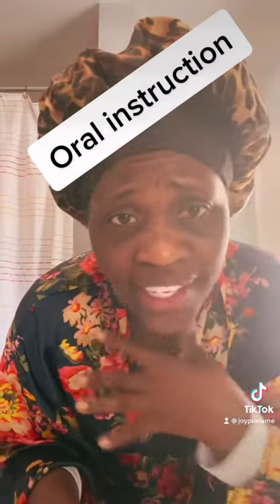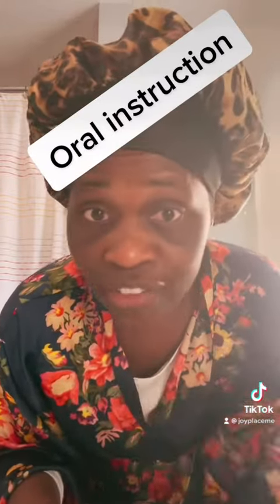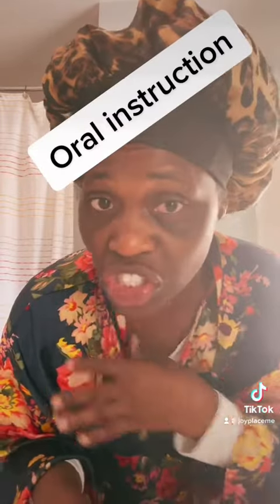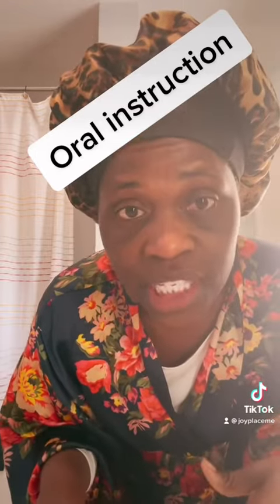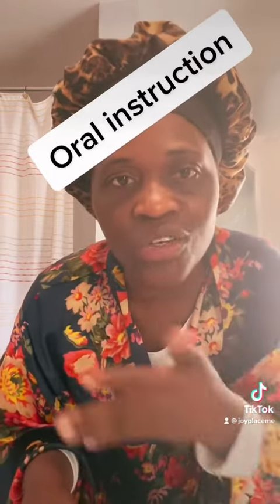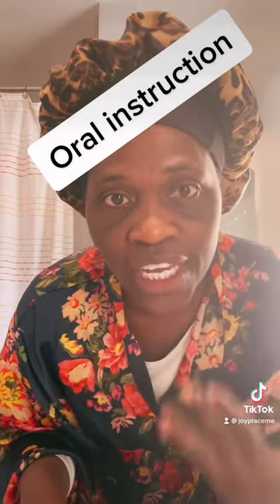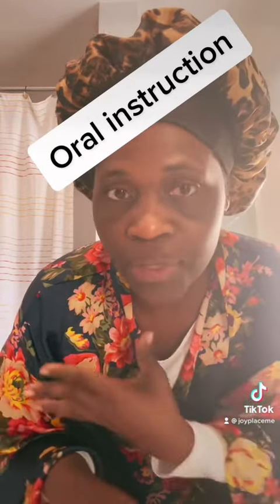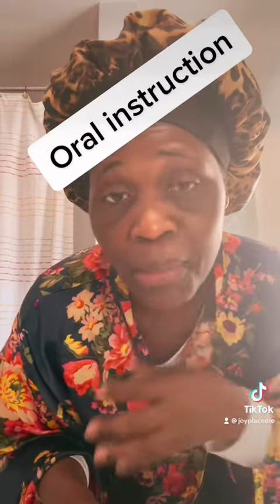No more white nasty stuff, no more Life Savers. You don't have to use Life Savers because all they do is make your tongue red and cover up the dirt on your tongue. It's a quick, easy, and healthy way to get that white nasty stuff off your tongue, and it's good for kids. I've been using this for years for me and my family.